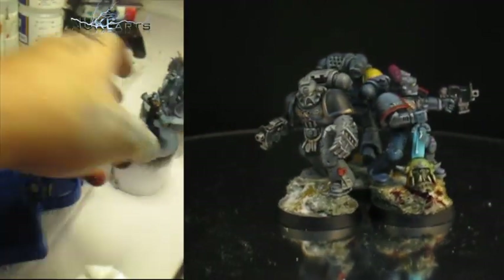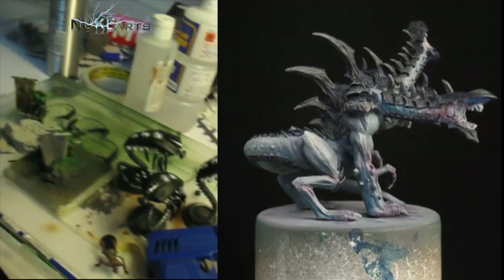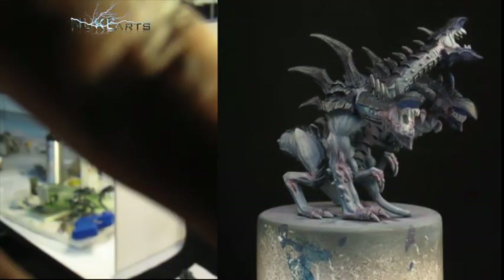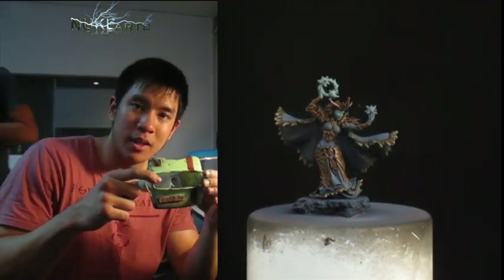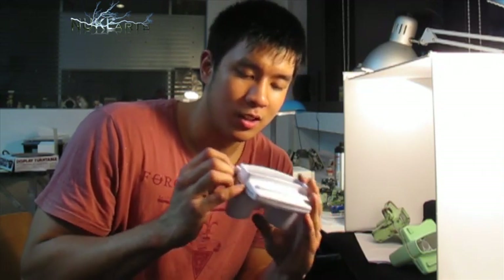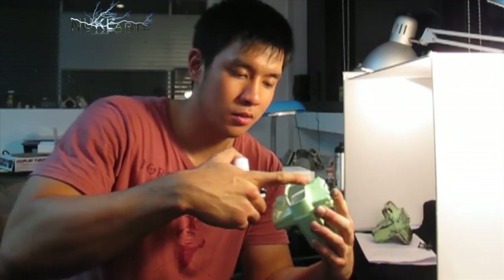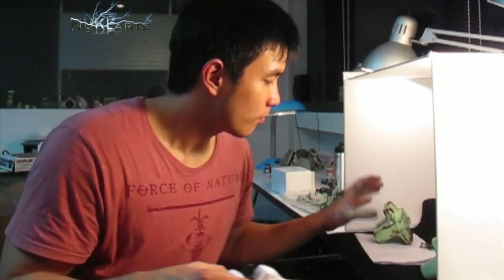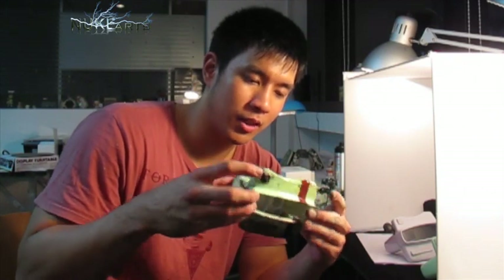We also got some private commission models. Last but not least, we got this View Master. We have 10 of these that we need to customize and make them interesting, because they're quite boring really. We're going from just changing the color to make it more personalized, all the way to this steampunk View Master version.